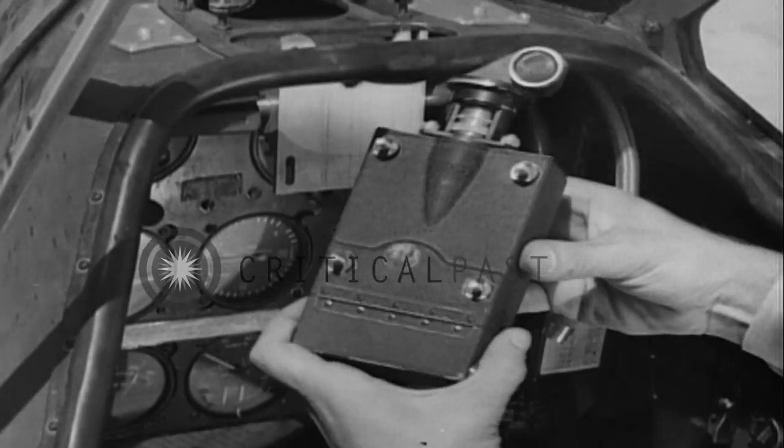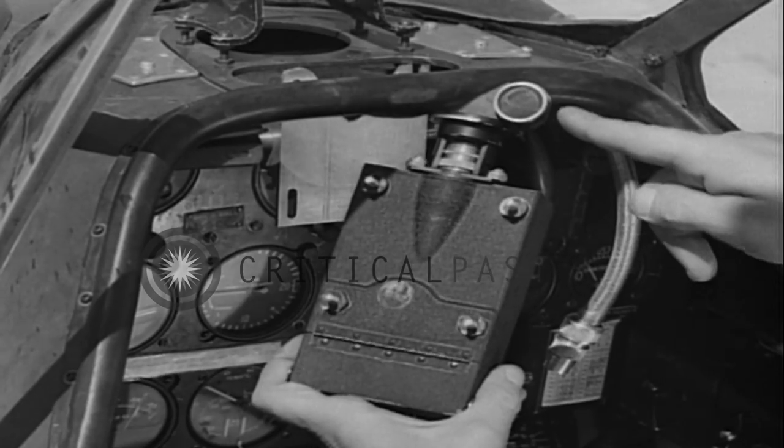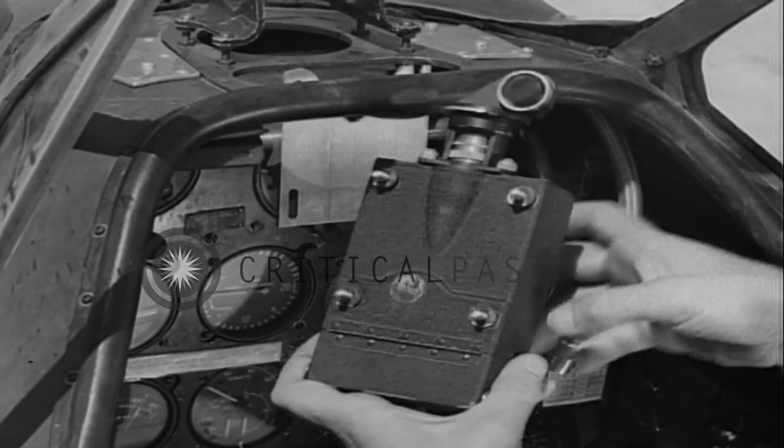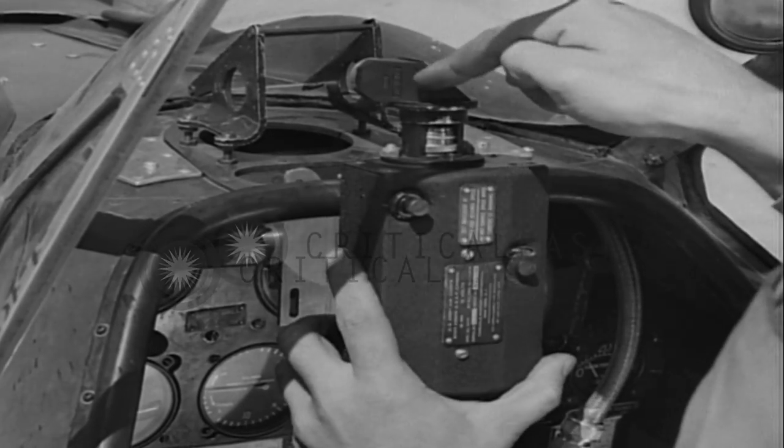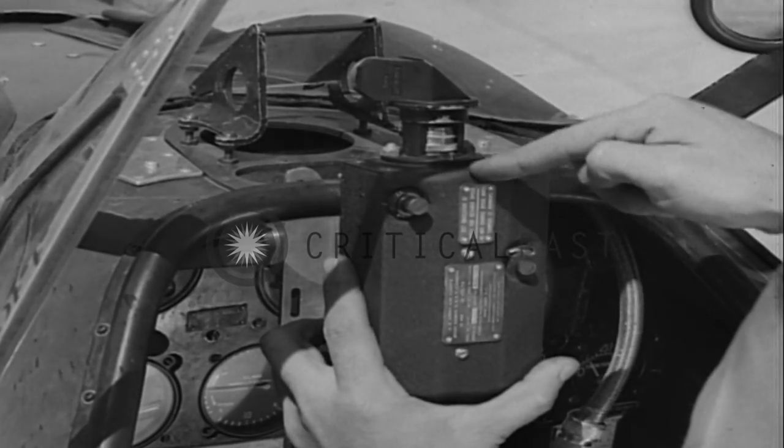The gun camera must be aligned with the 90-degree erector system to photograph through the gun sight reflector at right angles to the camera's mounted position. Thus, it will take pictures of the reticle image as well as the target.